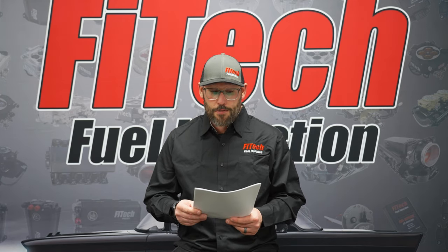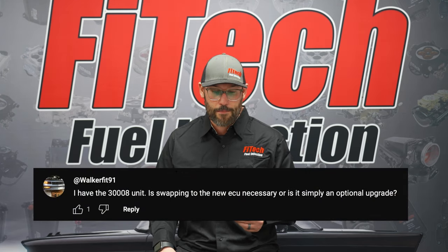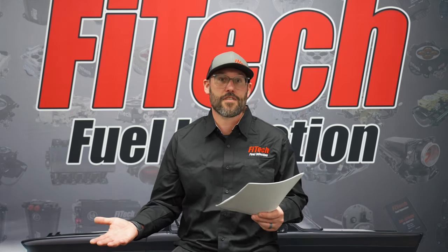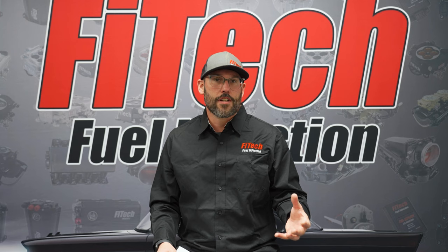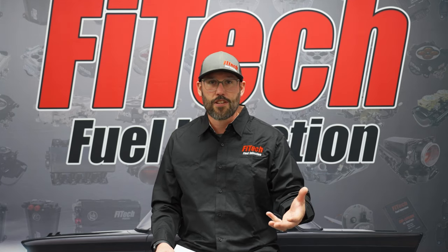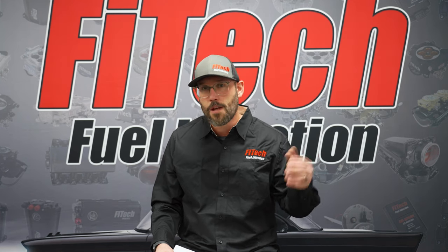Our first question is from YouTube, walkerfit91. He has a 30000 EFI system and is asking if swapping to the new ECU is necessary or simply an upgrade option. The software and ECU have been updated over time, but you don't have to go to the new ECU — you could update our oldest first system ever sold to the latest software. Updating to the latest ECU is not really necessary unless something goes wrong with the old one. Then you just purchase a new one, put it on, and you're good to go.